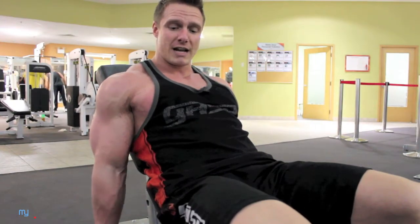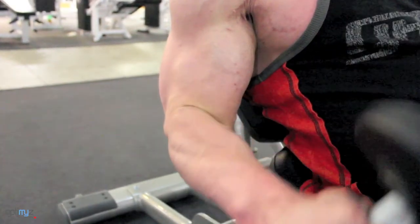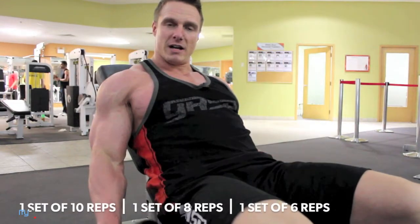Keep those elbows in at your side. Curl up, hold one, two — then turn and lower down, slow and controlled. This not only ensures the biceps are popping, but the forearms are defined.